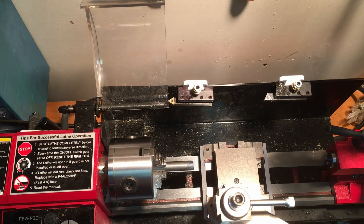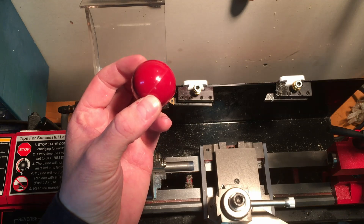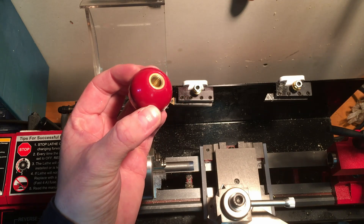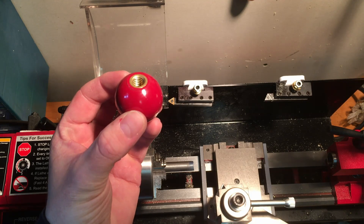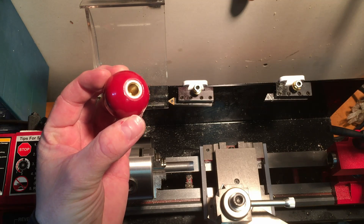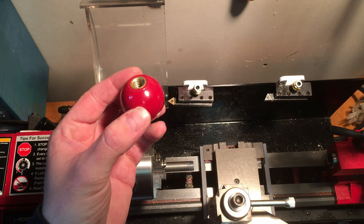What I'm attempting to make here this evening is a handle to advance the quill on my Shopsmith 10E. I'm going to use this red phenolic ball for the end of it, which is very similar to what was originally put on the original handles at the factory.